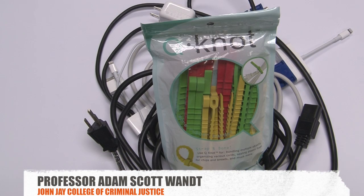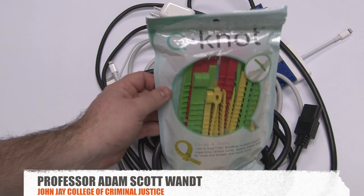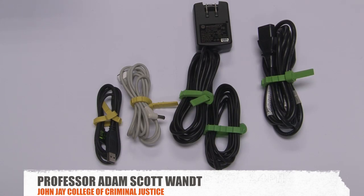The Q-Knot, as they call it, is a reusable strap used for bundling multiple objects and cords together. It is one of the best solutions I have found for keeping my wires in order, and it has allowed me to go from this to this.